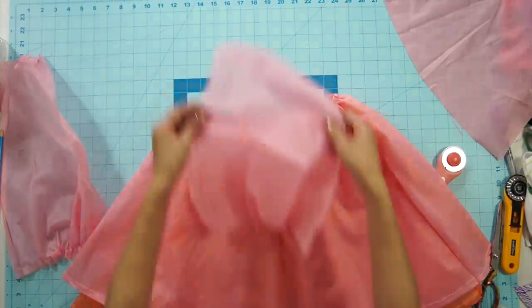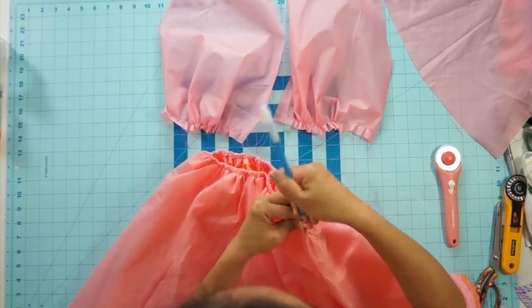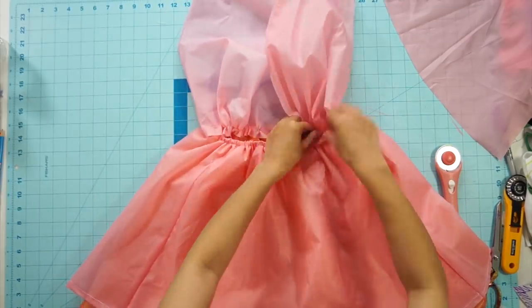Next, stretch and sew the bodice pieces to the waist, matching them up at the side seams and center front of the skirt. Then place the bodice behind the skirt and topstitch them together.